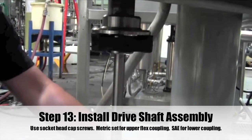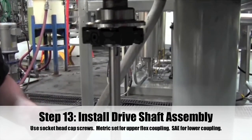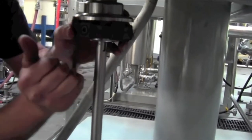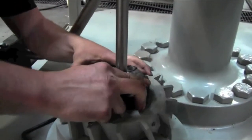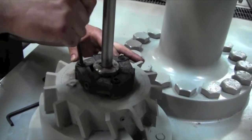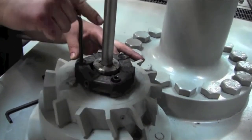Step 13: Install the drive shaft assembly using the two sets of socket head cap screws. Use the metric set for the upper flex coupling and the American standard set for the lower flex coupling. Don't mix them up or the threads will be damaged if the wrong socket head cap screws are used.